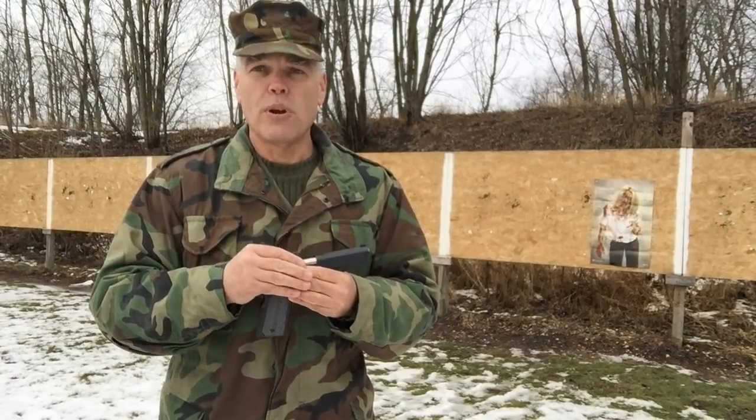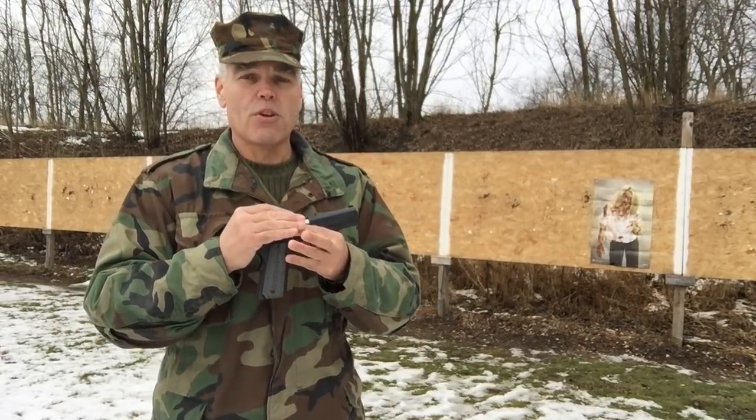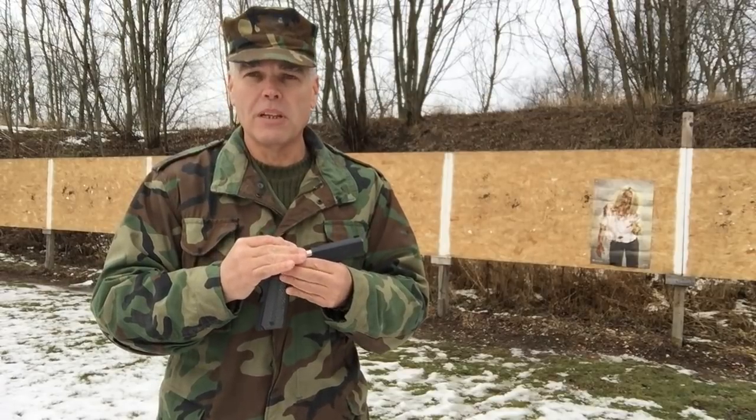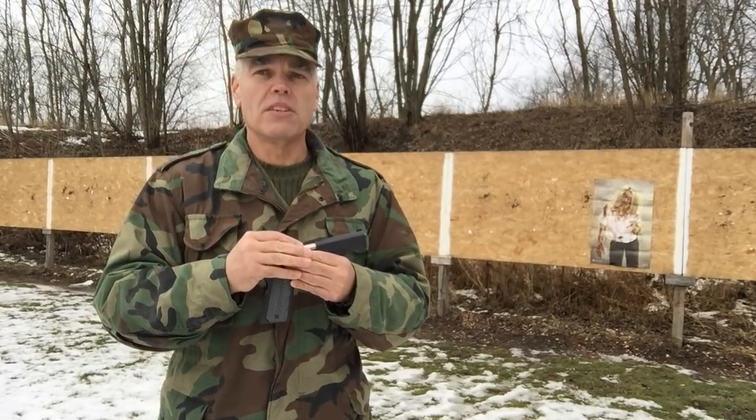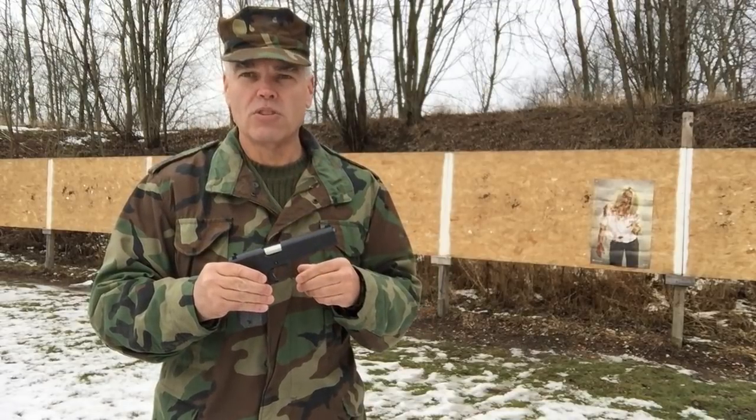Now in an effort to try to remedy this problem myself, I went back home, I thoroughly cleaned the pistol and I properly lubricated it. So I'm out here today to see if it's going to run reliably now that I've taken those steps.